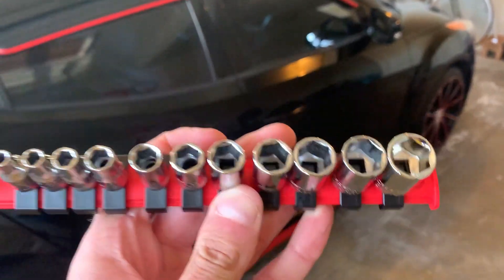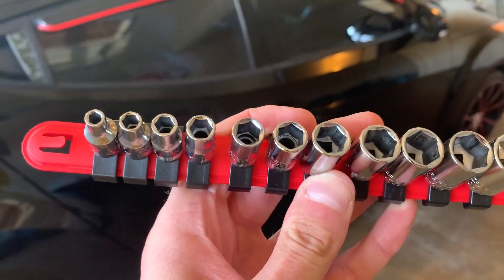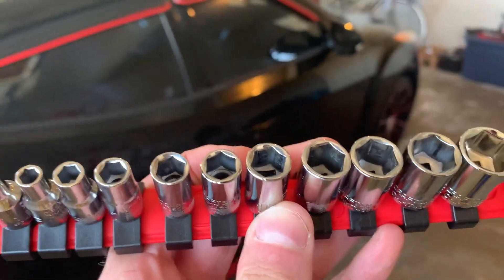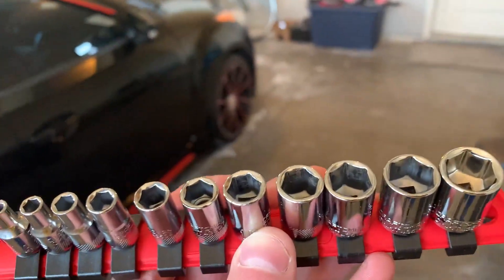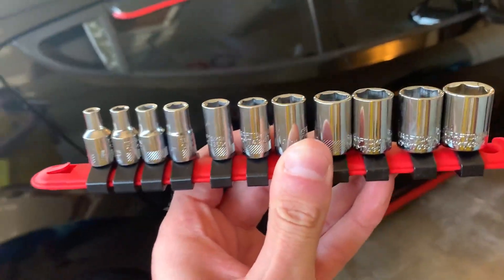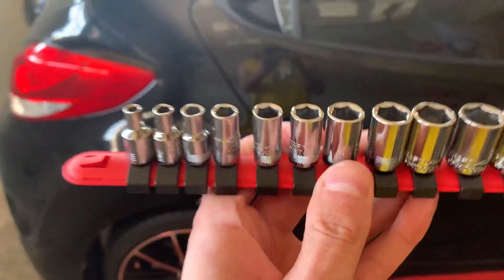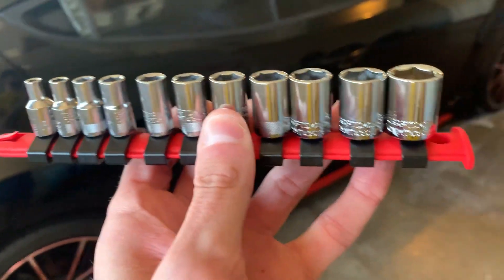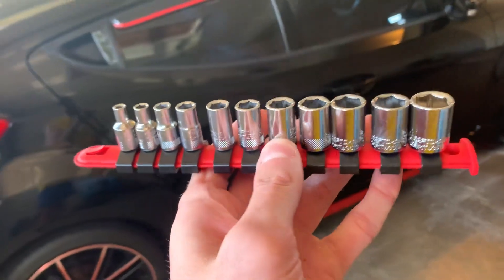I had to use quite a few of these and they all worked perfectly. This attaches to a 72-tooth ratchet — I even used extensions on it, used these with a 1/4 inch extension and it worked perfect. I recommend this for anything if you're looking to invest in this.